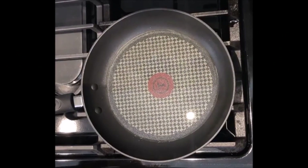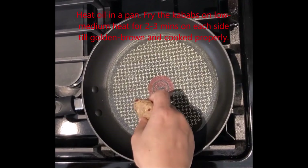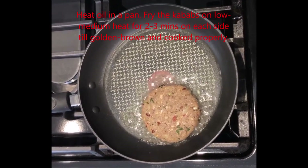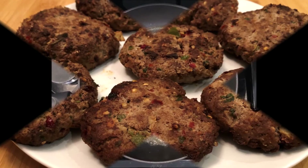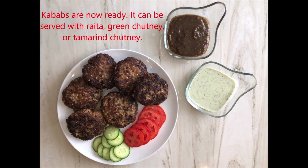We will heat the oil well. Then fry the kebabs at low to medium heat for 2 to 3 minutes on each side so that they become golden brown. Now our kebabs are ready.